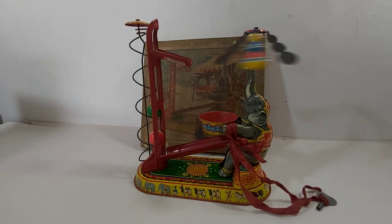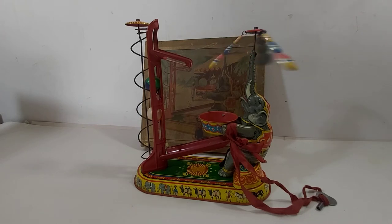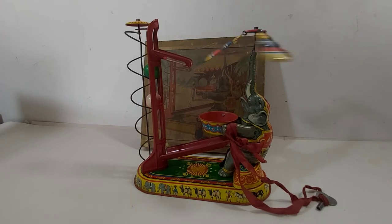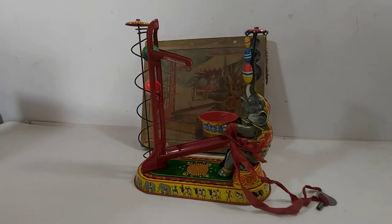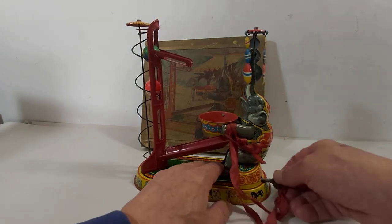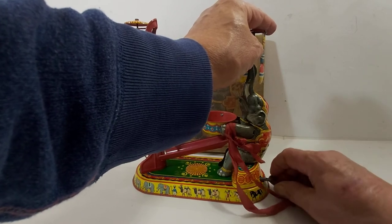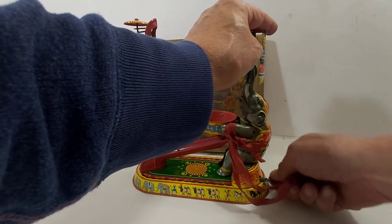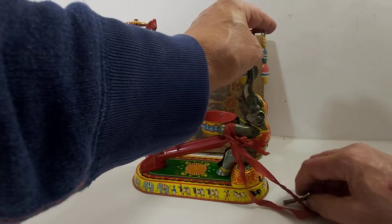Should have wound it a little more. It's a bit delicate though, being 90 years old — really want to avoid overwinding. I could just try a little bit more, just to run it through again. That's going to have to do.